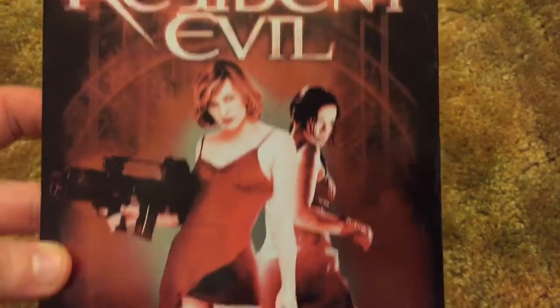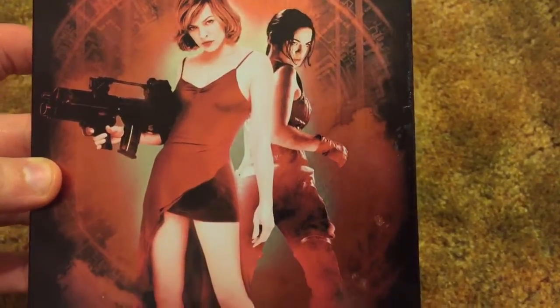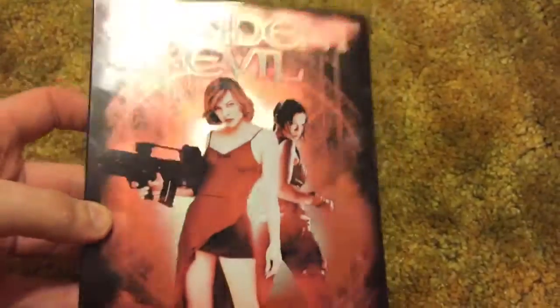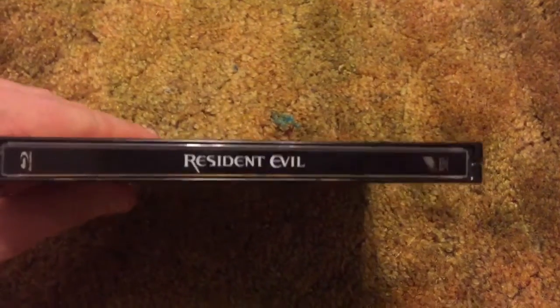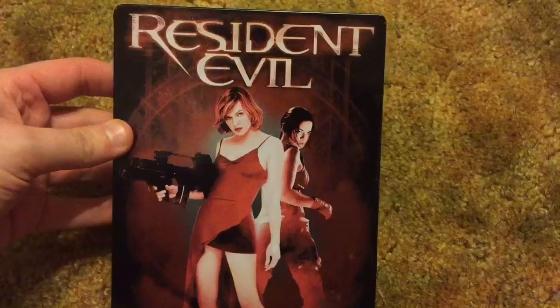So as you can see it says Resident Evil. It has Mila Jovovich and Michelle Rodriguez on the front. It's all red, getting the color and feel of Resident Evil. We just got done watching this movie — the movie holds up but the effects don't at all. But that's okay, it's still fun to watch.